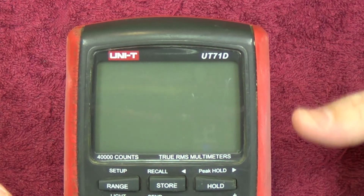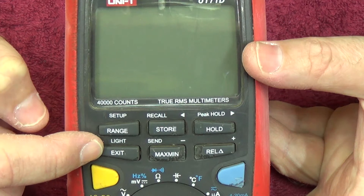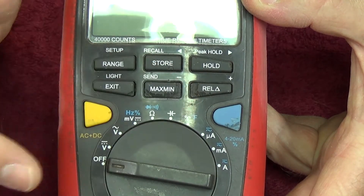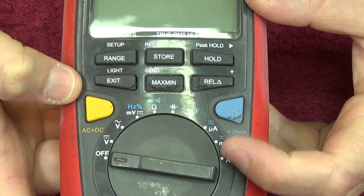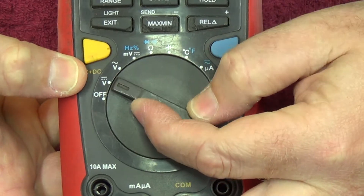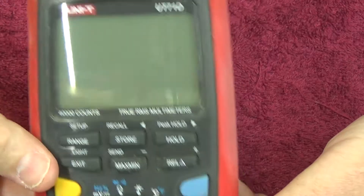Getting in close with this meter - the first stop on this review is going to be the screen. You have the LCD display and as you head down you'll find your buttons: the range/setup button, your light/exit button, your max/send button for the infrared connection to the computer via USB. You've got relative, hold, store - the usual sort of things. There's an AC/DC switch, and the blue function button which selects second or third functions on the main selector switch. The selector switch doesn't feel too bad. Input jacks include the 10 amp jack, milliamp/microamp jack, common negative, and the volts/ohms/capacitance jack.